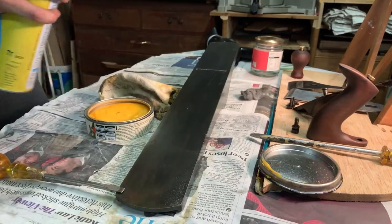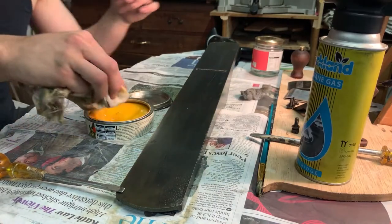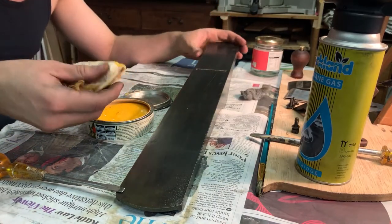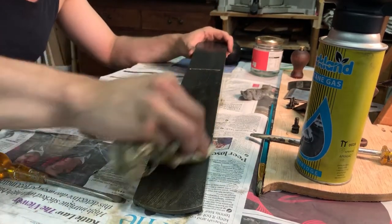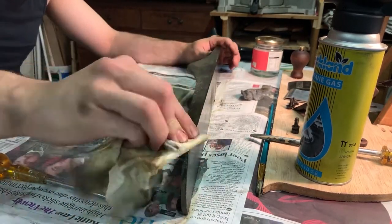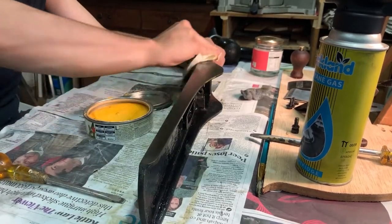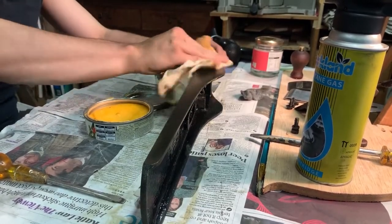This is beeswax that I'm just heating up. The idea is to get a really thin coating over the metal — a very similar concept to the bluing, just creating a thin barrier to any rust forming. The beeswax also fills in all of the pitting in the metal, all of the dips where rust has historically gone in.